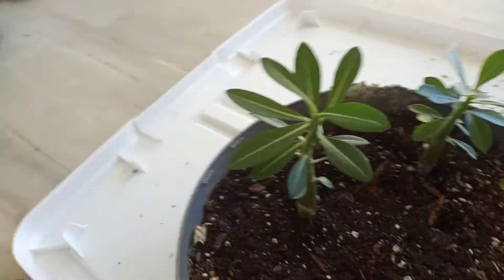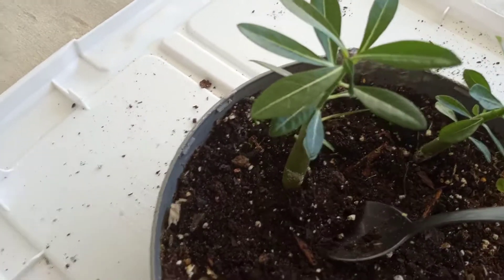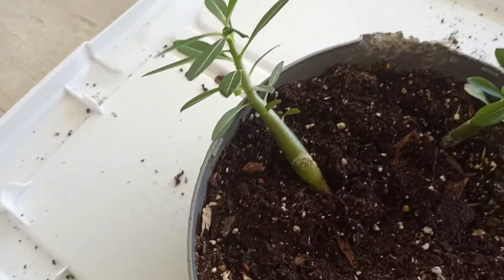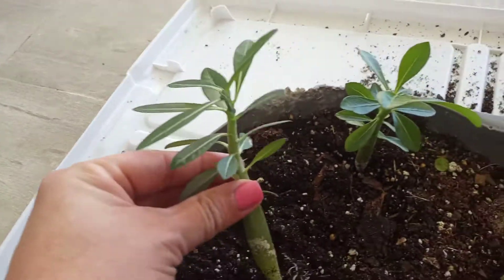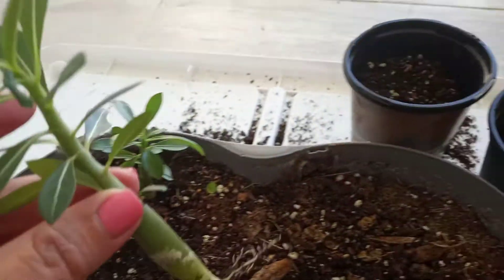I'm going to use what's called the spoon method, so you don't damage the roots too much. Here is my desert rose — there's my root system that's developed. It's about six months old. I grew them from seeds.